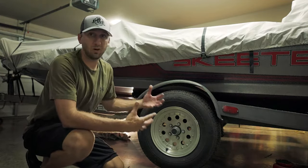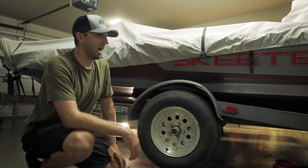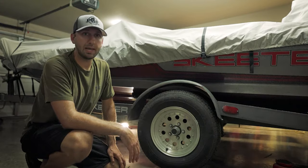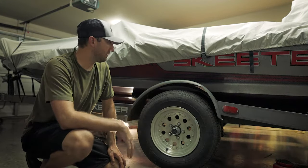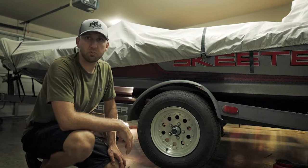That's going to get you home semi-safely — not happy to leave the boat on the side of the road, but it'll get you home so you can replace it. So that's what we're going to do now — we're going to take this tire off and get started on the springs.